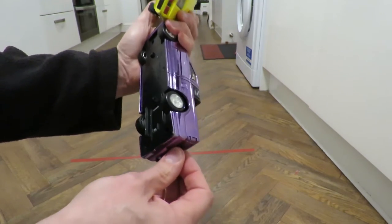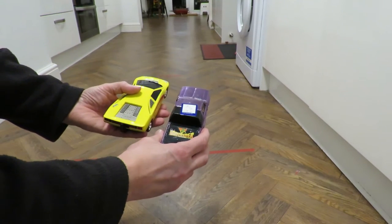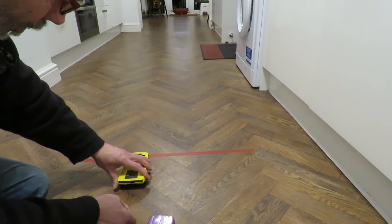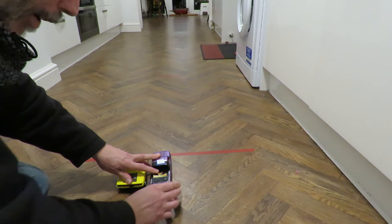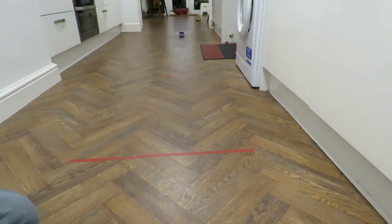That one doesn't sound like it runs quite so freely. There's no physical way I can pull both of those back at the same time and let go of them at the same time. If I can hold it though, that one doesn't pull back so far. I think you could see the yellow one went much further but they both worked.